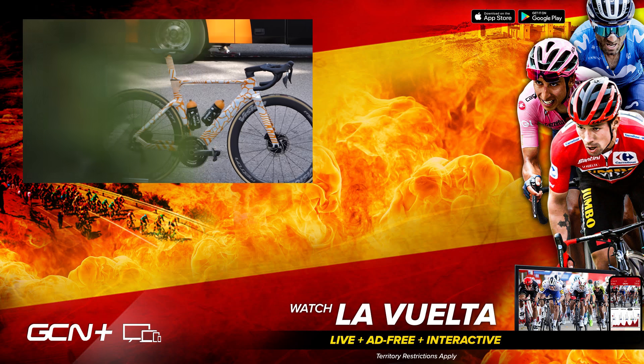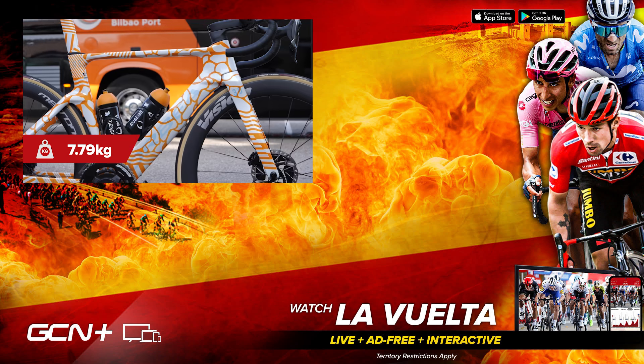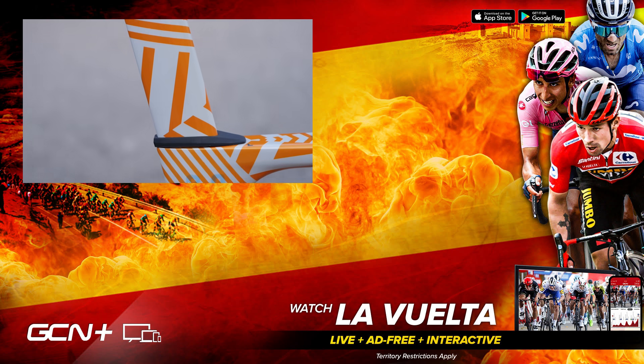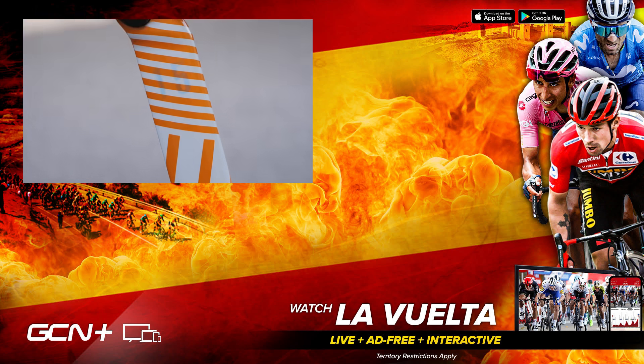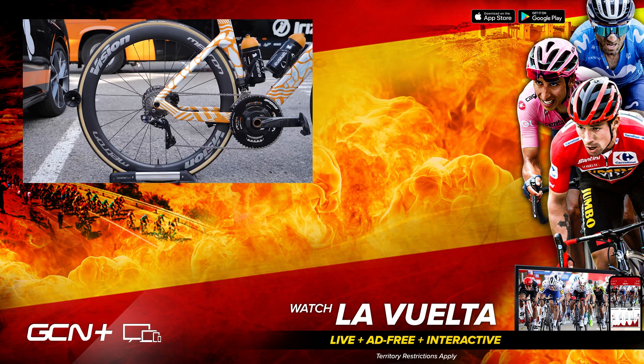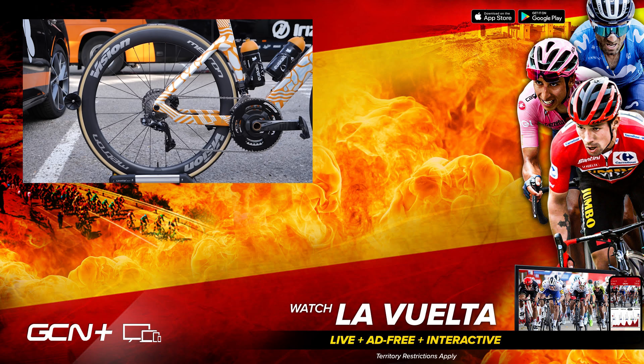On the official GCN Scales of Truth, this bike weighs 7.79kg. I hope you've enjoyed taking a closer look at this brand new bike. For more information, consider subscribing to GCN Tech, and for all things racing, make sure you subscribe to GCN Racing. See ya!